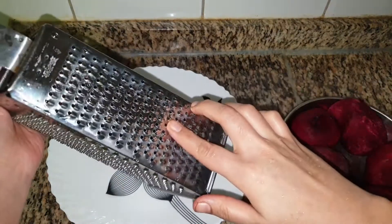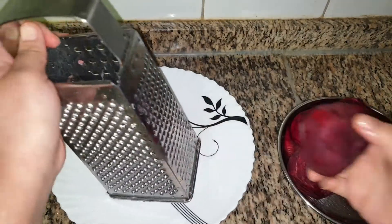Here I have taken 5 medium sized beetroots with the skin removed. Grate this on the smaller holes of the grater.